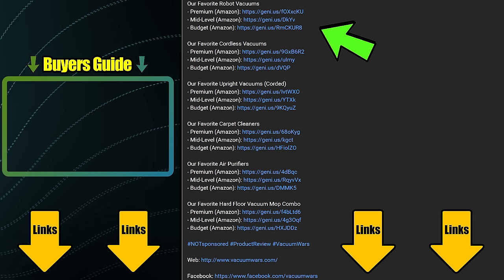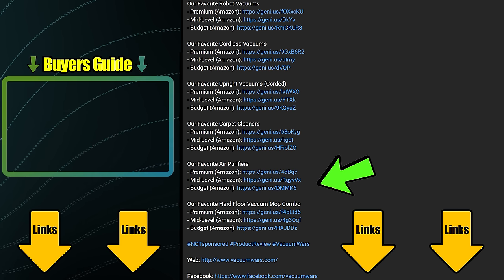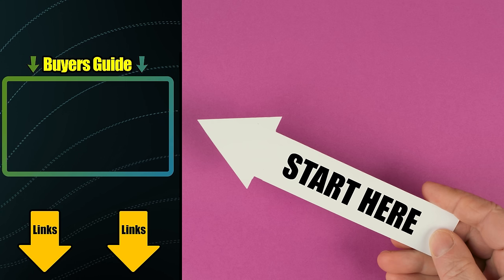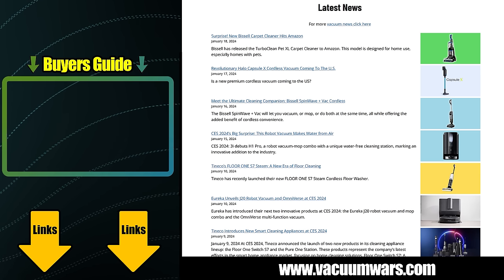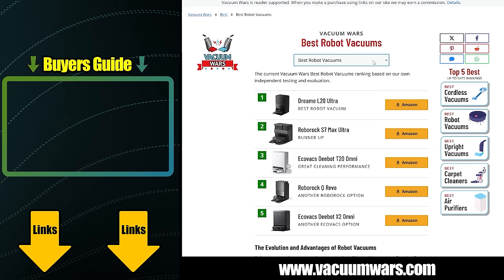All of the links in our description section are updated regularly to reflect our current favorite vacuums in multiple categories. If you don't know where to start, check out our latest Vacuum Buyer's Guide video, linked here. You'll also find links to the VacuumWars.com website in the description, where we post all the latest vacuum news, as well as much more detailed top five lists in multiple categories.